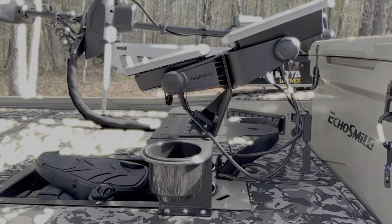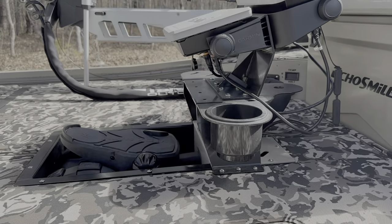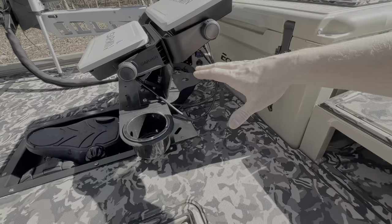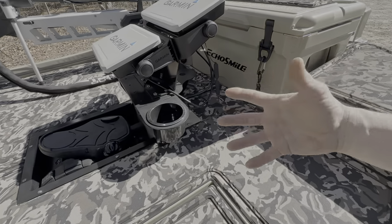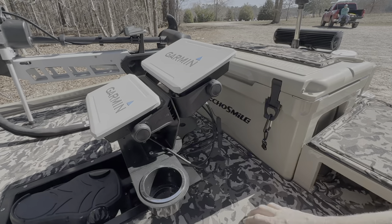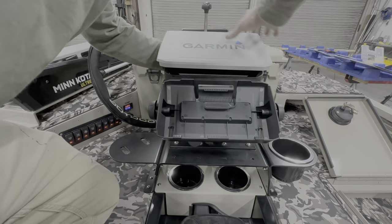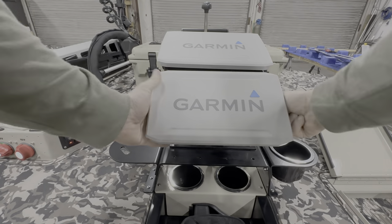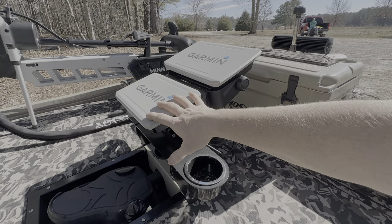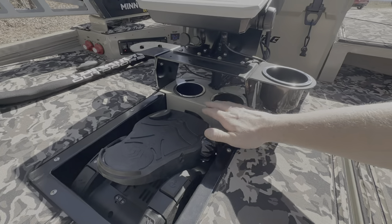We installed the Gen 2 double graph mount with all the accessories: a plier and scissor holder on the left, another cup holder on the right, and the puck attachment on the back. Graph-wise, we have a Garmin 106sv up top and the 93sv on the bottom. I really like this combination — running PanOptix on the 10-inch and doing mapping and side imaging on the 9-inch. By the way, this is not a stock color for the foot tray; we sanded it down and painted it to match the boat.